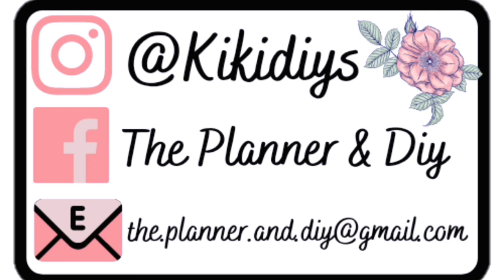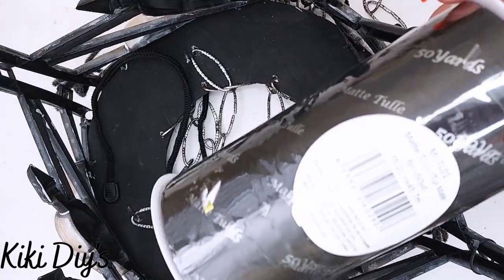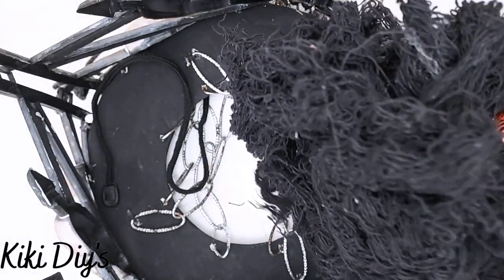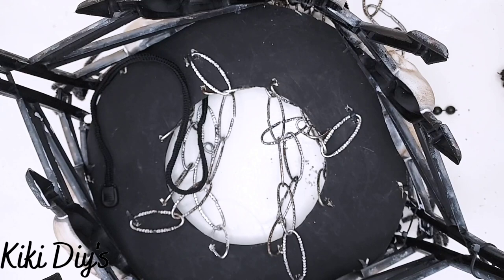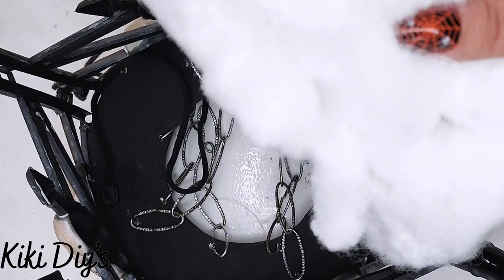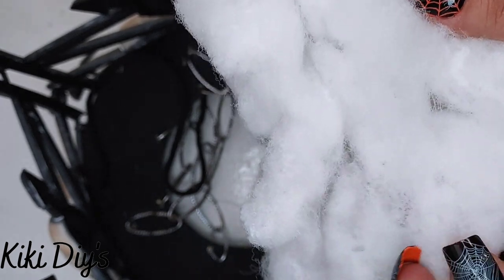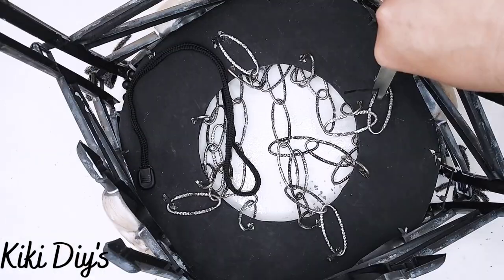Now let's continue adding the extra touch. And I'm using this tulle — it is matte or flat black — and this creepy cloth. And if you want, you can add some of this spider web. Let me just show you.